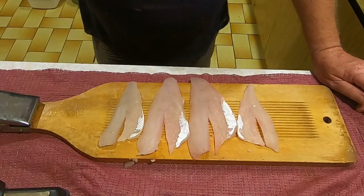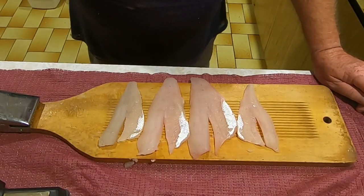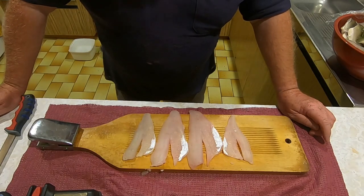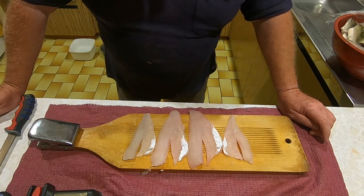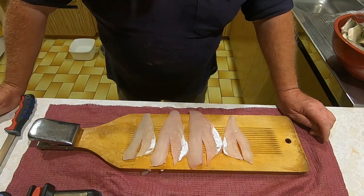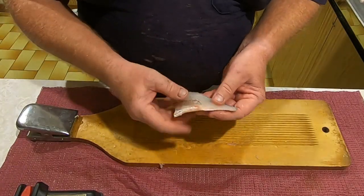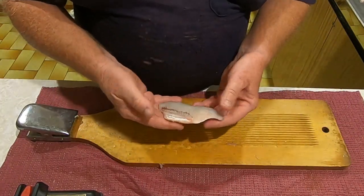For me anyway, that's more than an adequate meal - basically what I've got there is one medium-sized redfin and one small redfin, filleted up and ready for breadcrumbs, beer batter, or just plain in the pan. Beautiful tucker.